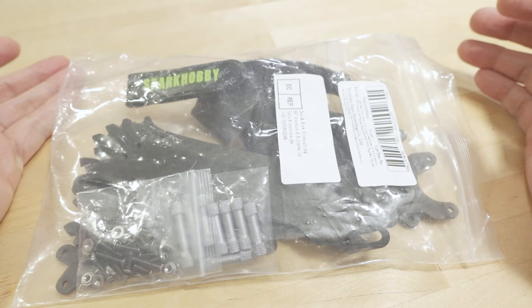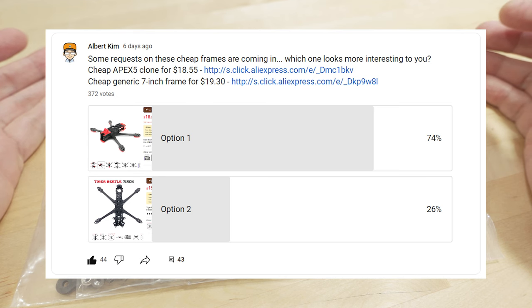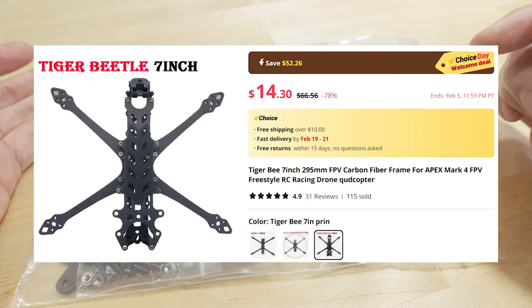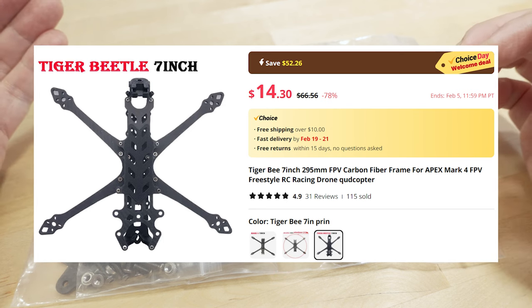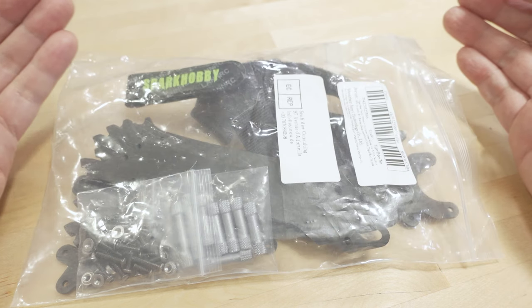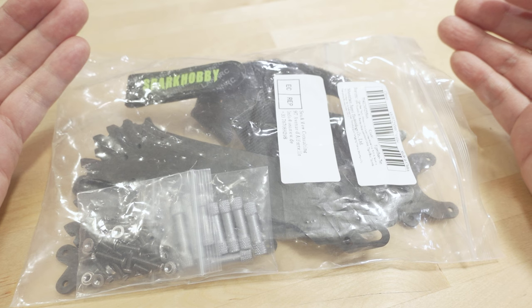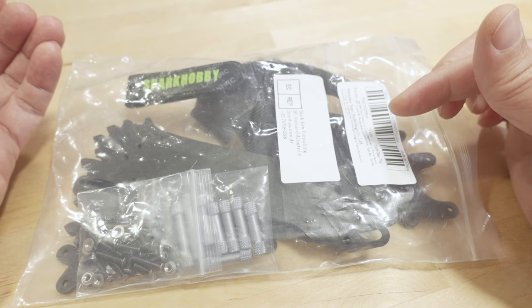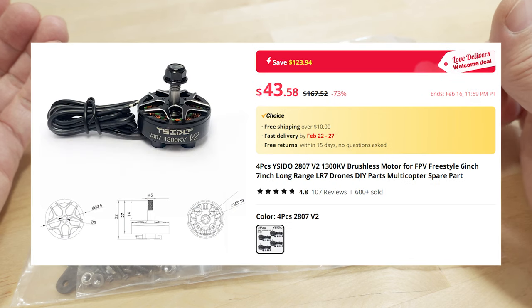I'm going to do a frame review video on this 7-inch quad. I did a post on my community page on the main channel about five days ago, and then one of the viewers told me that they saw this for about $14. I actually paid a little over $19 for this one, which I thought was a good deal.